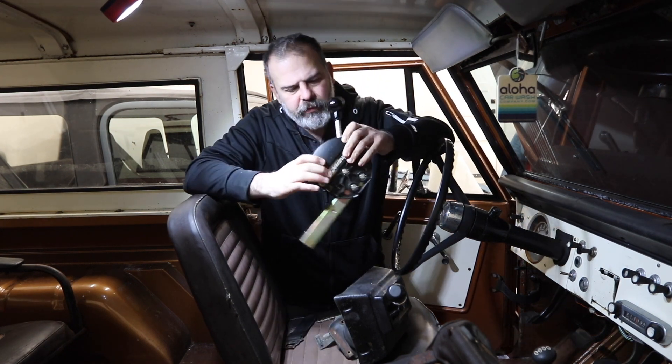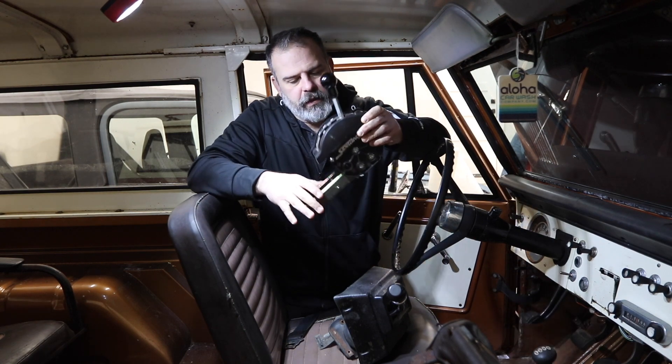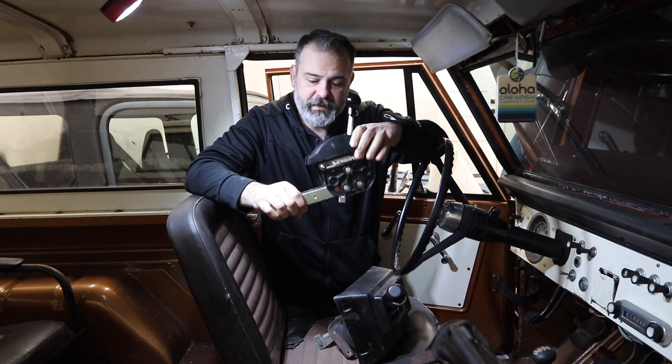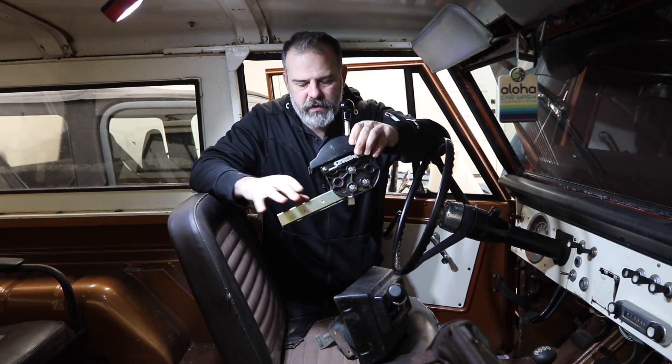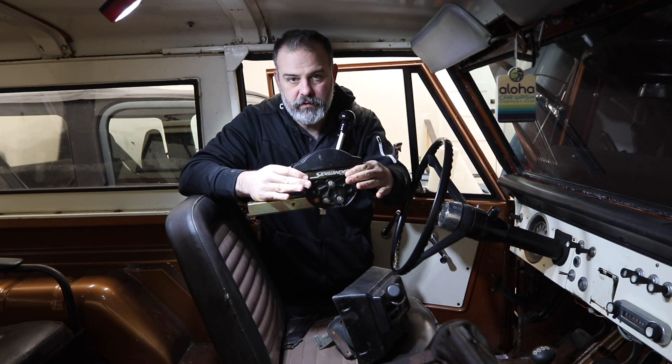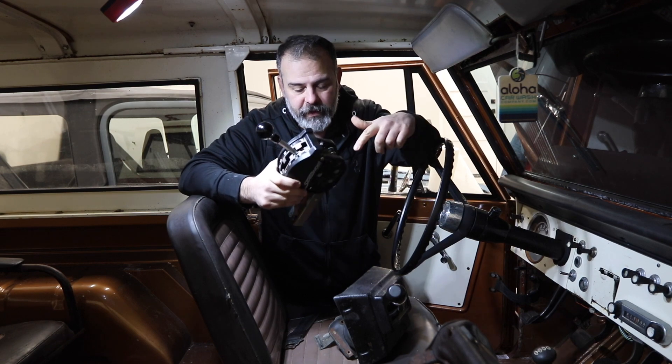Option two is the Sidewinder gate shift floor mount unit. It's a bit racy. It comes with the Tom's Bronco C4 kit. Unfortunately, this one has the accessory kit with it — all the connections and stickers and stuff — but it doesn't have the console that sits around it. So I'd have to fix something for that, and I'd have to cut the floor to make this work.